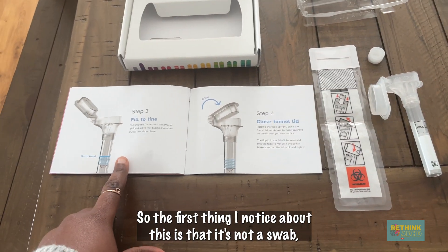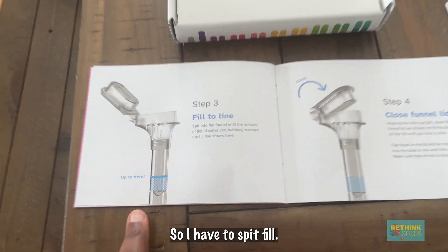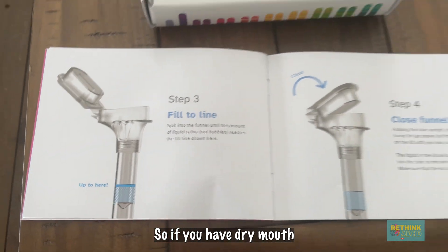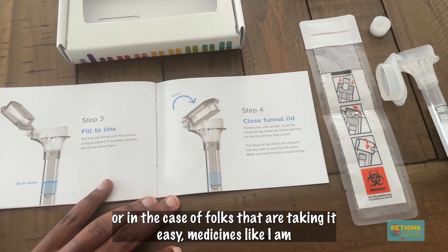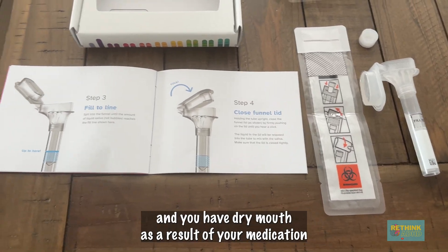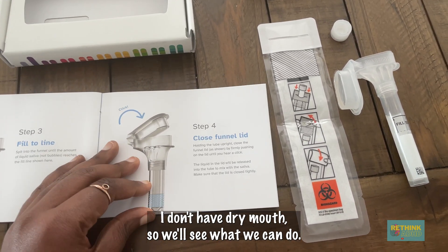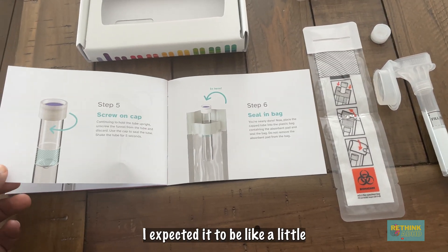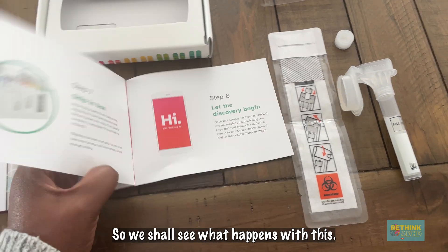The first thing I noticed about this is that it's not a swab — it's a spit test. I had to fill this thing up to here with spit. So if you have dry mouth, or in the case of folks that are taking ADHD medicines like I am, and you have dry mouth as a result of your medication, that might be a little bit of a challenge. I don't have dry mouth, so we'll see. But I expected this to be a swab — like a little Q-tip looking thing.